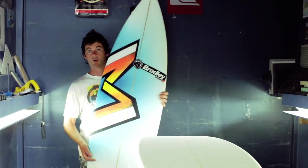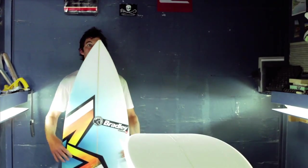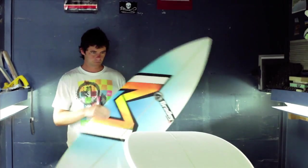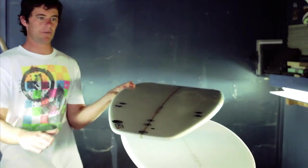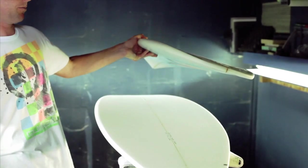That's basically it there — still quite a wide tail, a bit thicker in the rail, cause you are losing a lot of length. A bit of the concave through it, deeper concave — deeper with a double and then V out the tail for a bit of hold.